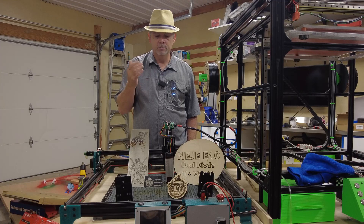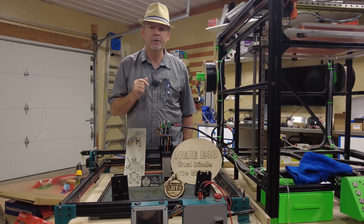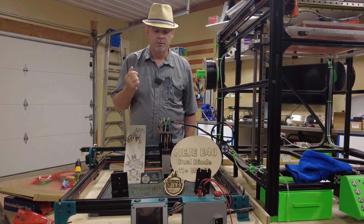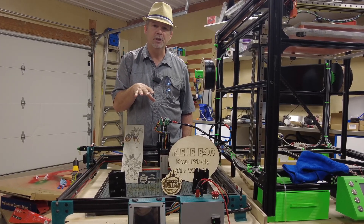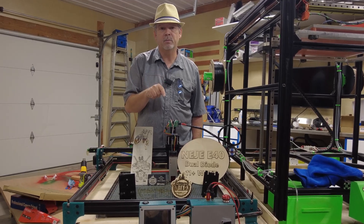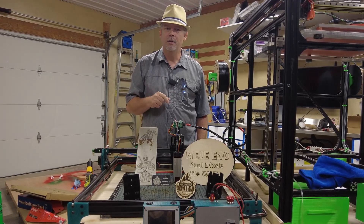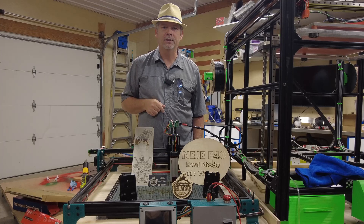If you're interested in either one of those units, I'll have links down in the description so you can purchase them. Hopefully you can get a deal on them, and it'll help me and the channel produce more videos. The next video is going to be me making a new laser engraving machine, cantilever style, with this E40 laser — I'm going to use this laser to cut all the parts to make that happen. So make sure you smash that subscribe button, like, turn on notifications, and we'll see you next time on What's Next DIY.